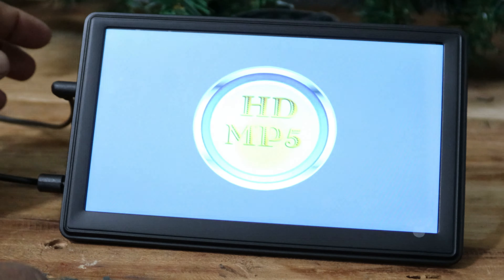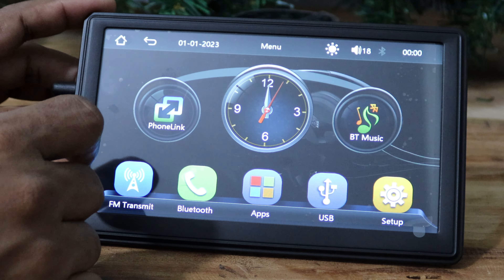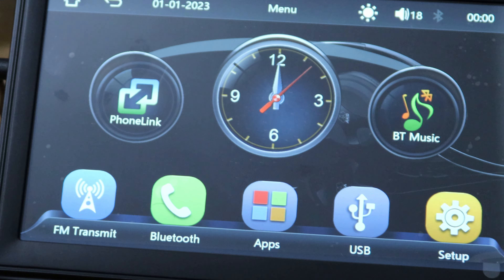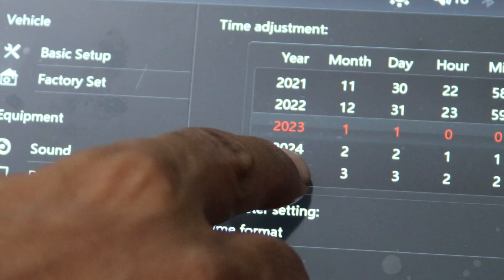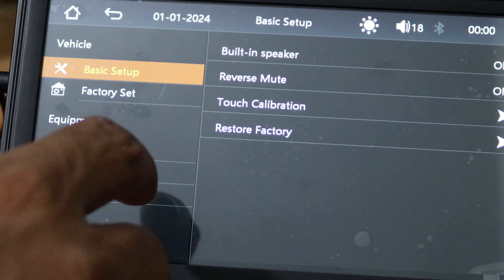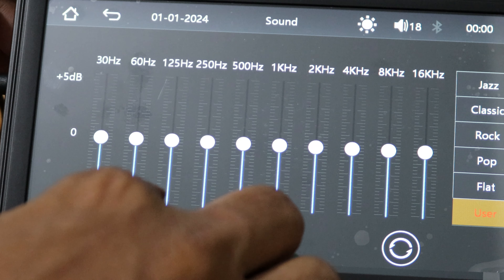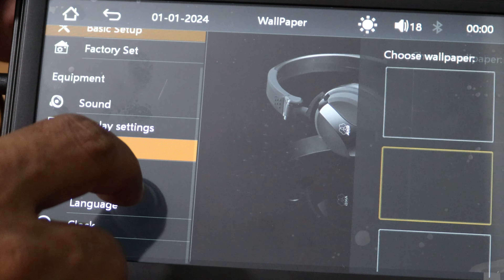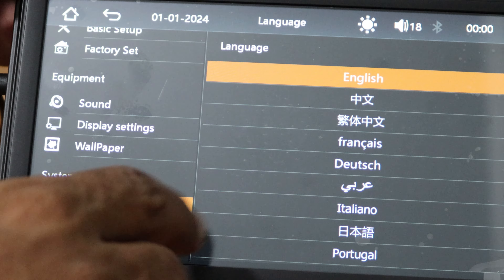When you power on the unit, it directs to the FM transmitter. You can go to the home screen by touching the home icon. In the home screen there are a few apps, and you can set the date and time. There are a few settings and you can adjust the sound from here using the graphic equalizer. This is how you change the background wallpaper — you can only choose among the given few wallpapers.